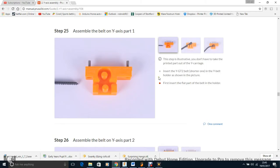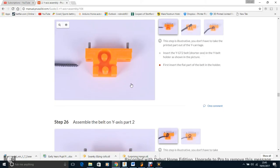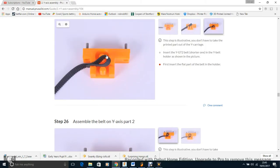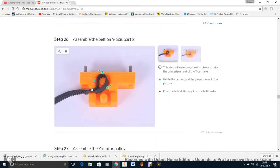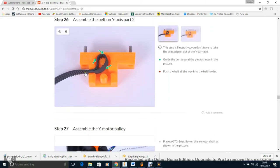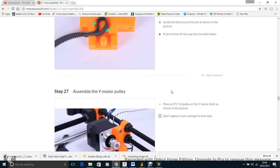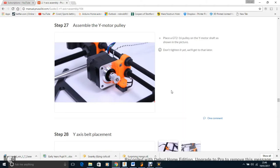Now the fiddly part — adding the belt. I had a decent amount of excess. The best thing is to fold the belt over, slot one end in first, then push it onto the little loop. If you have a little bit of excess, that's fine — you want the belt as tight as possible. The only way to tighten it further is by loosening the motor, then tightening it back into place.